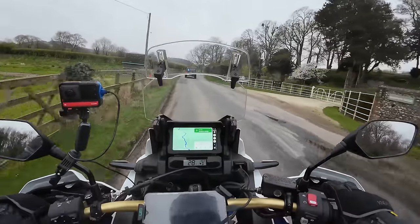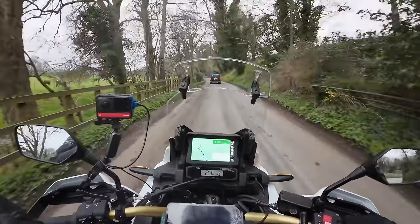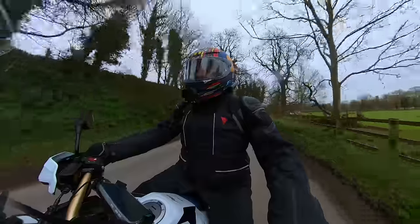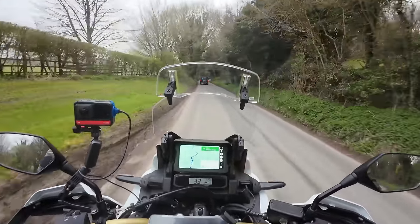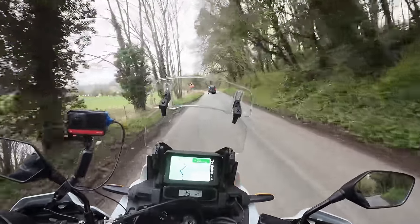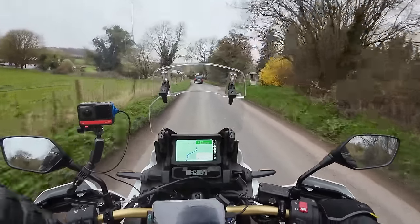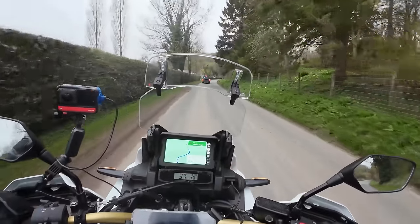For 2024, Honda made some updates to the Africa Twin — they actually relaunched this bike with a proper launch event. The big talking point is Honda have listened to customers who said they don't want a 21-inch front wheel when they're not going off-road. Adventure bikes historically have 21-inch front wheels, but this is really a travel bike. A smaller front wheel gives the bike better agility, better road-holding, and you can get wider front tyres on a smaller rim. So if you're going to be on tarmac, the 21-inch just doesn't make sense.